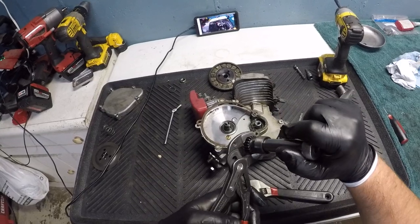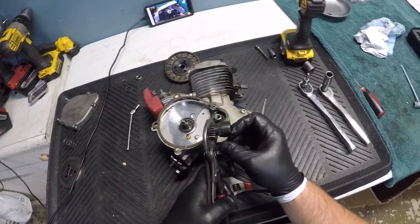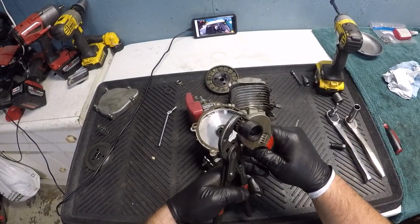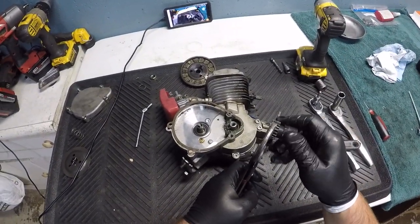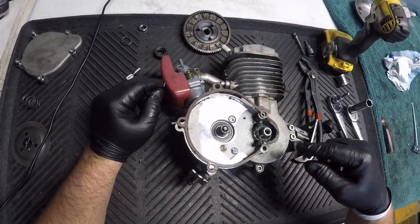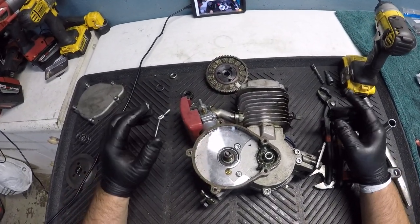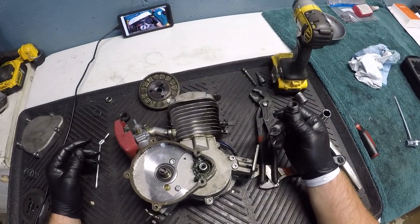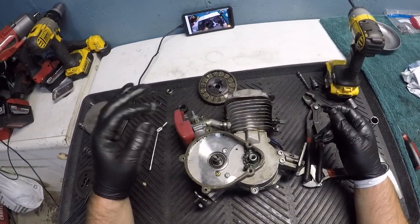Get your tool off — sometimes these can be a pain to get back off. And there you have it, both gears are off and the woodruff keys are right there. I just wanted to make this video to show you guys how to take these off. Use the puller — most kits come with one; if not, you can find them cheap — and you absolutely need them to get these gears off.